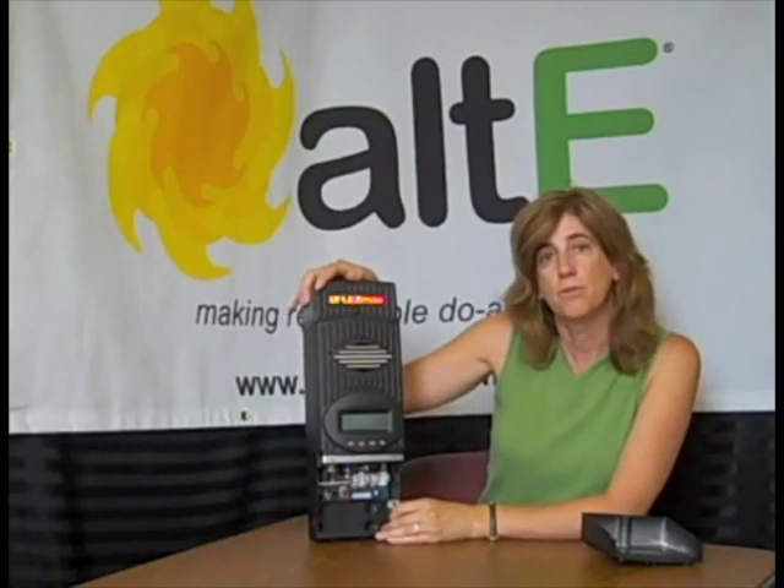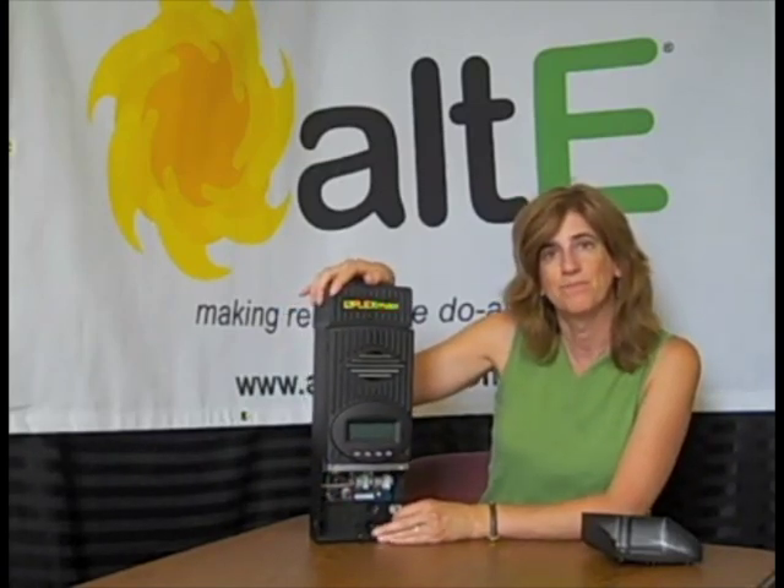So that's just a quick overview of the Outback FlexMax charge controller. Thanks for watching.